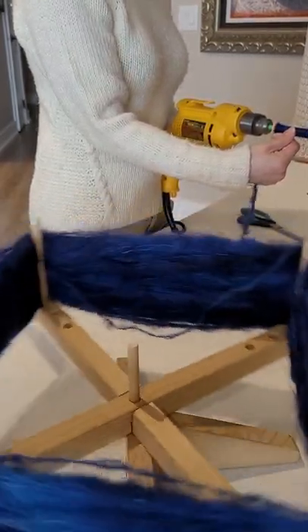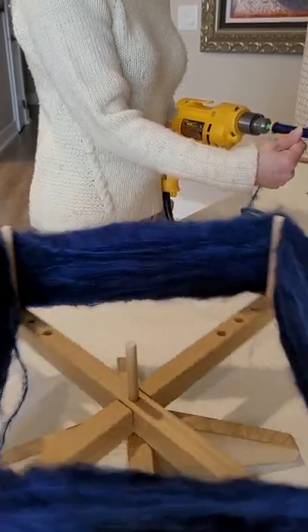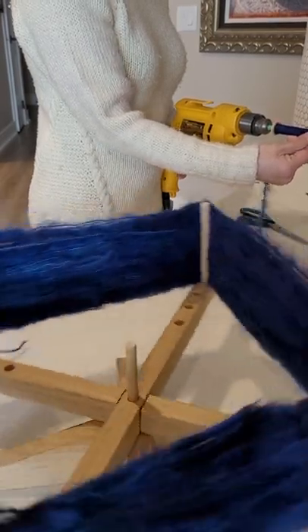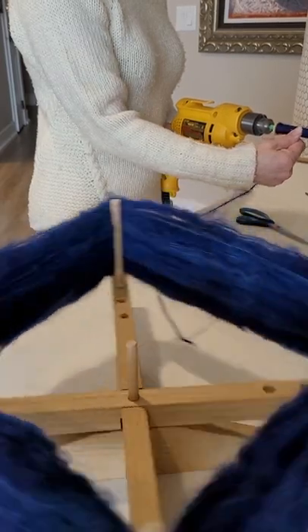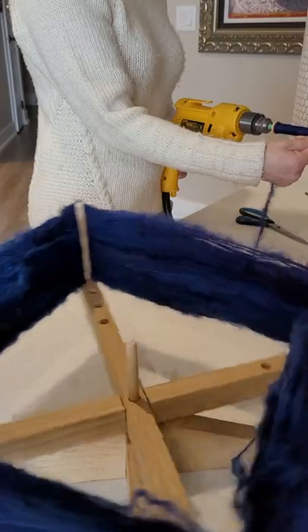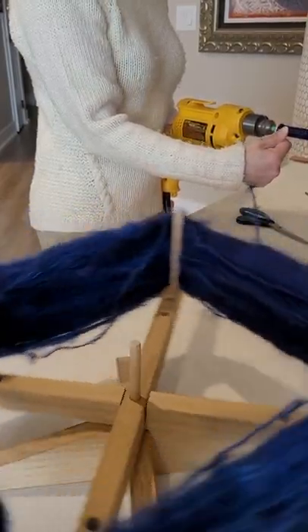Many people are afraid of using mohair. They're afraid that it's really sticky, that it's not going to wind well, that they're going to have a terrible time with it. I don't have any trouble with mohair at all. Every so often it gets caught on my swift and I just have to stop my drill and unstick it, but as you can see it's winding off really, really easily.